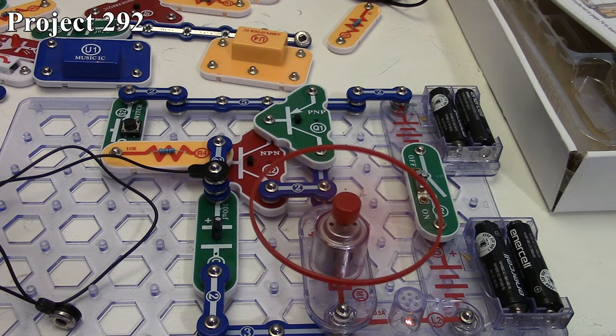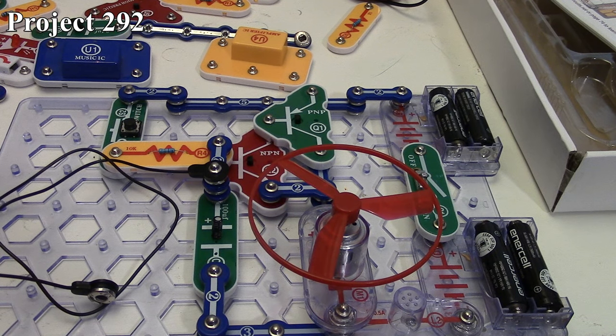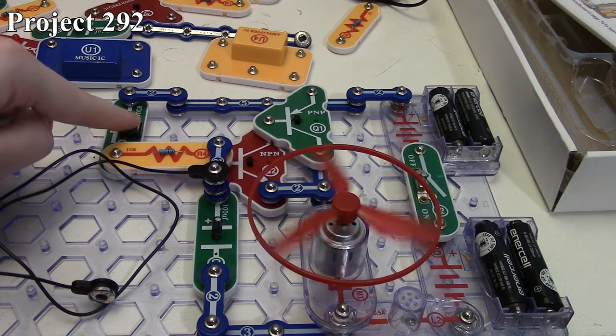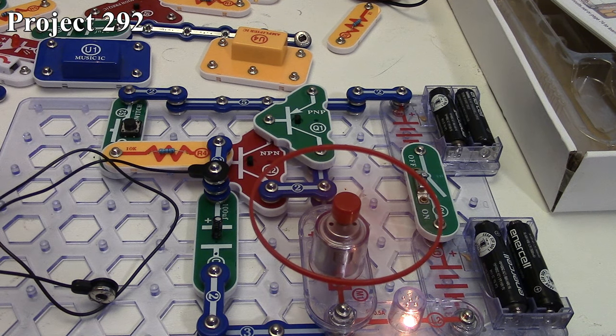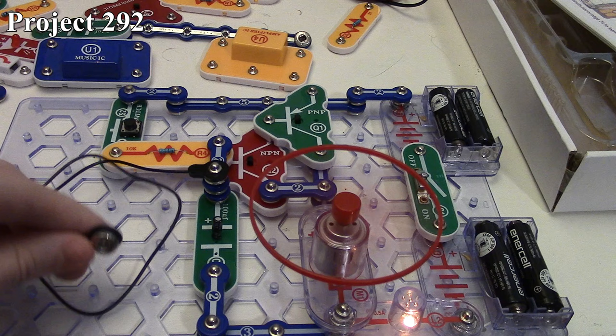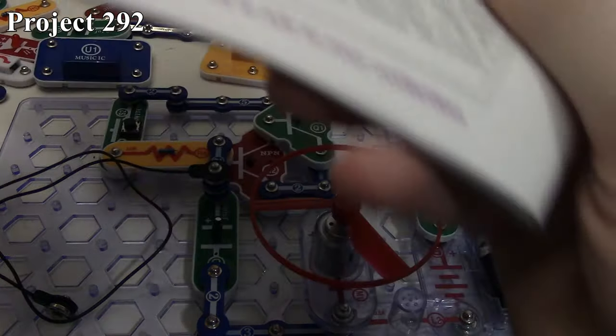Our lamp is getting dimmer, our motor is getting slower and slower. I can instantly discharge the capacitor and start it again, then discharge it quickly. So that is how Project 292 is.